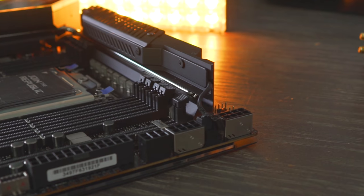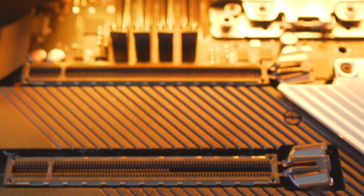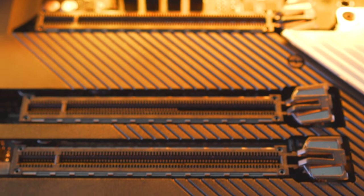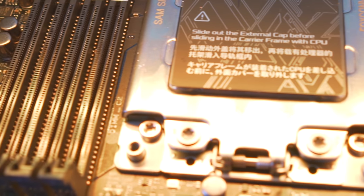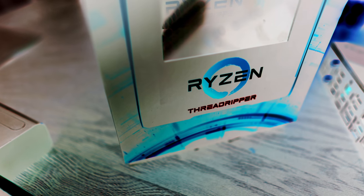X399 won't work with the new Zen 2 CPUs, and the Zen Plus and original Zen Threadrippers won't work on the TRX40 chipset. So we're going to sit down and ease out my hunchback while I talk about why I think AMD went with a new socket this time.